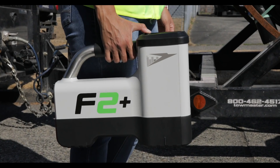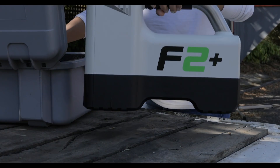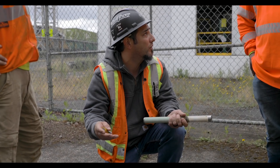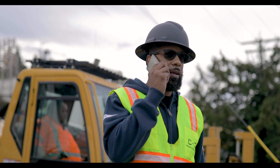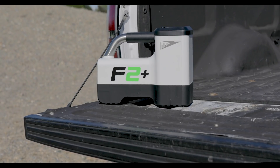And with Falcon Plus, it's faster than ever before. Upgrade your toolbox with our high-quality, best-in-class HDD locating systems backed by a worldwide network of experts. Contact your local DCI dealer today to be among the first to demo the all-new Digitrack Falcon F2 Plus.